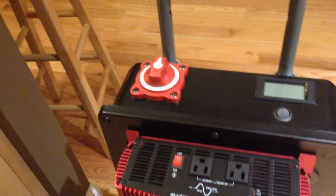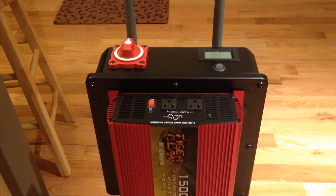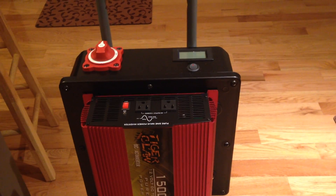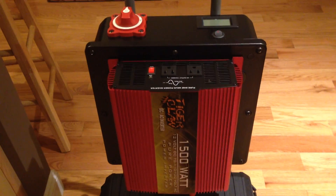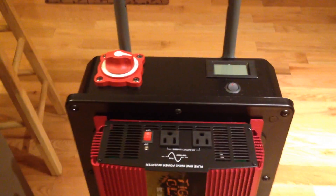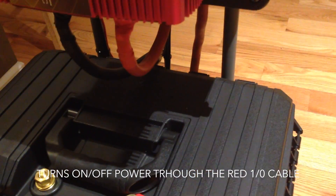Looking at the box, first you have the inverter, which runs off the battery. It's all wired through the electrical box that I've mounted and cut out for all the specific accessories. To run this thing, the first thing I would do is turn on the master main power switch here — a marine-operated switch that controls this 1-aught cord, which connects to the battery and runs through.